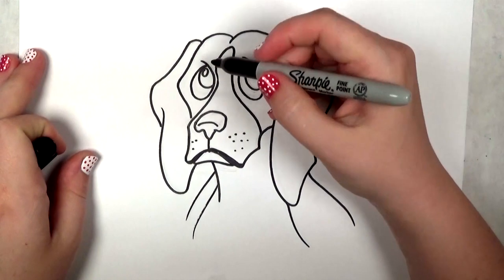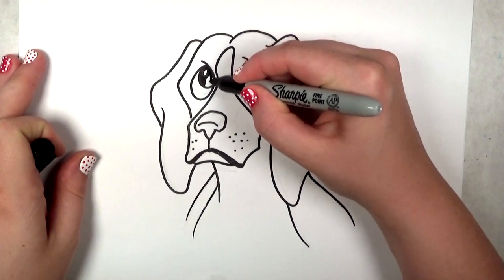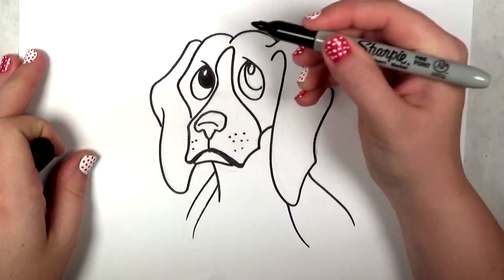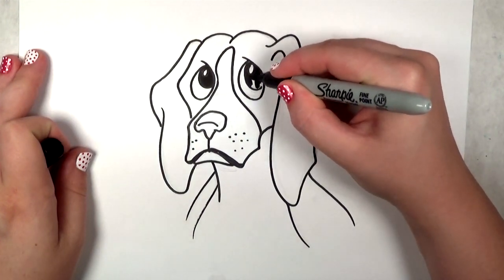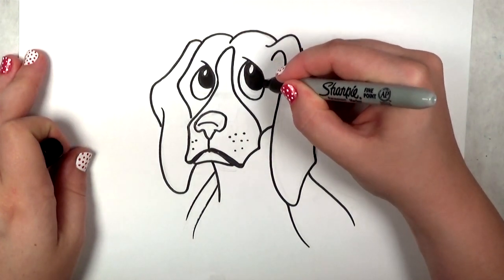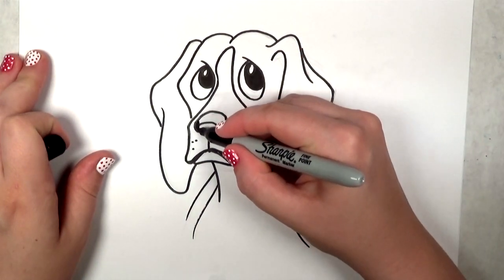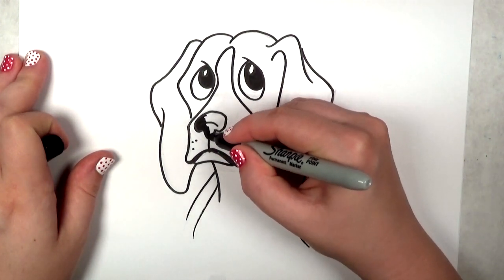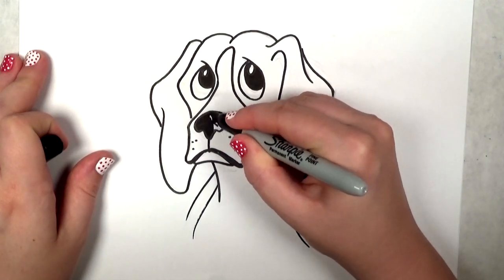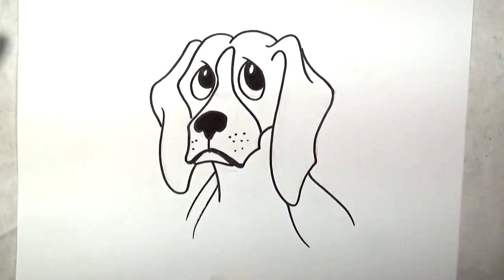Now that I'm done erasing, I'm going to go back in and fill in the eyes with a solid black. If you decide to color, experiment with different shades like maybe a very dark brown. And as I said before, I'm going to fill the nose in with black — even though I already drew that line there. You could also put a highlight on the nose if you want; I decided not to worry about that this time around.